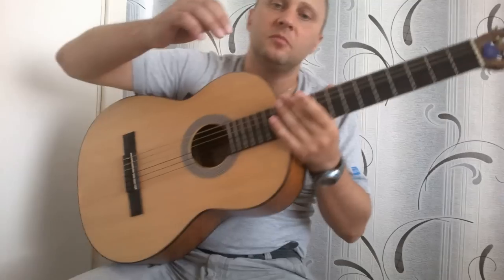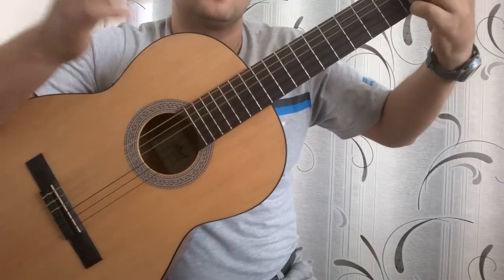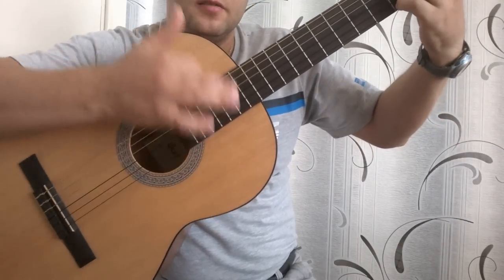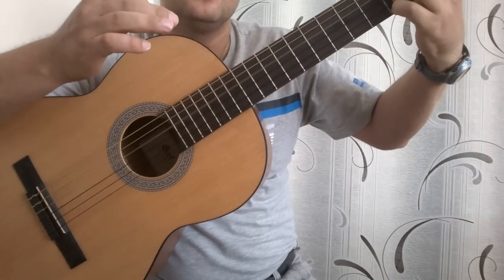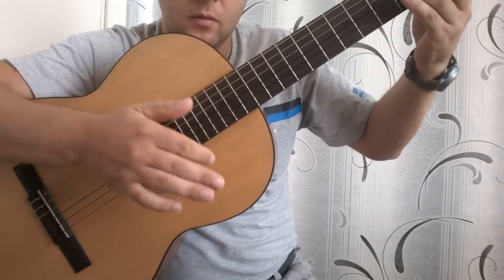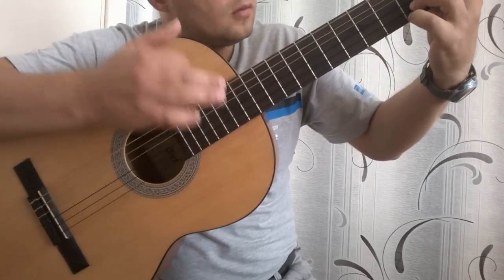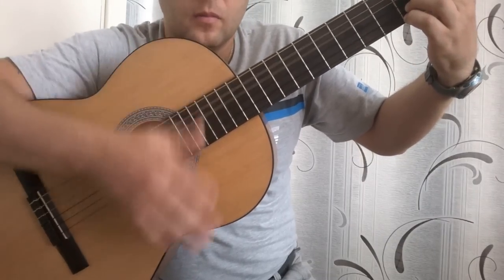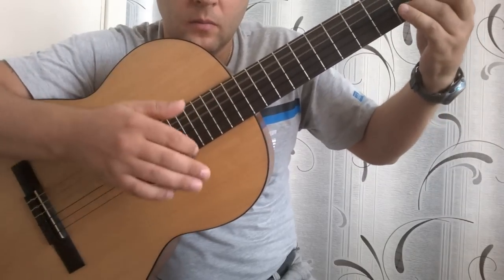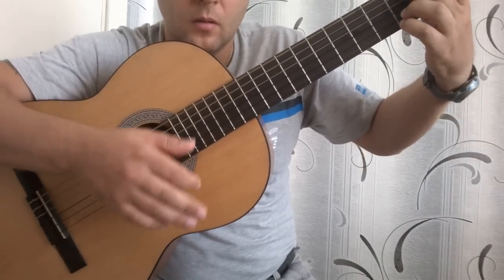Итак, теперь ритм в правой руке. Вниз, вниз, вниз, вверх. Получается четыре стиха: вниз, вниз, вниз, вверх.